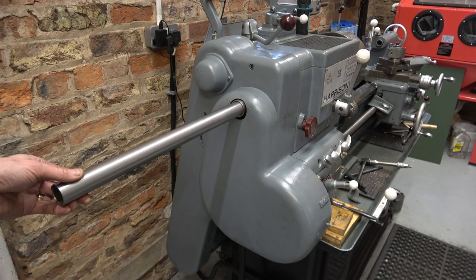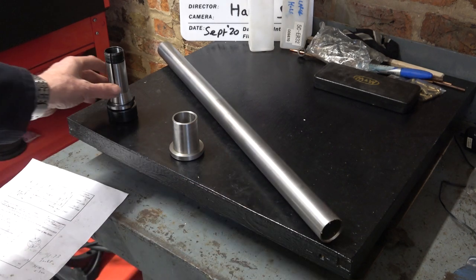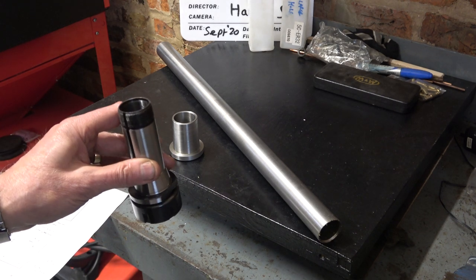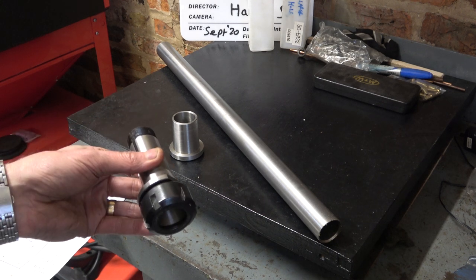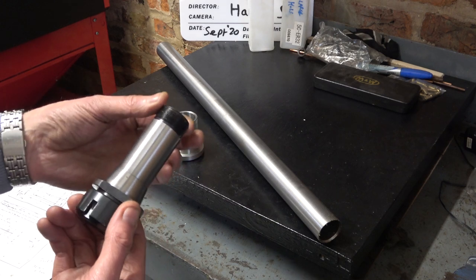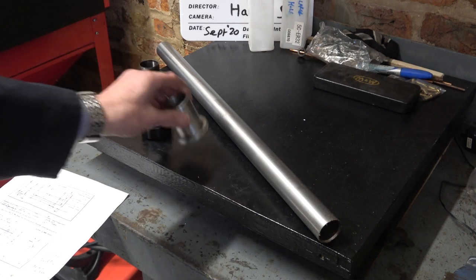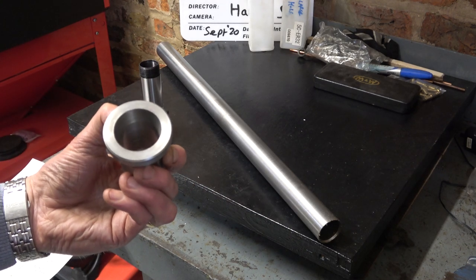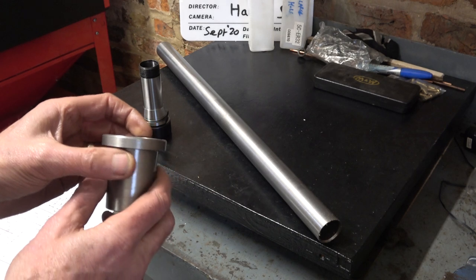Let's look at where we are with the project so far. I've got the drawbar which I need to thread to take this — though not specifically this, I don't have any 5C collets. I'm making the drawbar so that if I find some cheap 5C collets I might buy them. This is an ER32-5C, but it just gives me the thread so I'll use this as my 5C collet. I also need a spindle nose bush — I looked on eBay and saw how much they cost, far too much, so I made one. It's only soft mild steel but it won't get a lot of use.